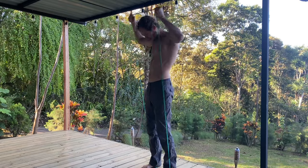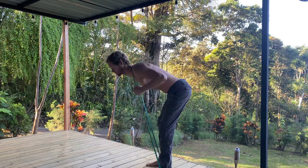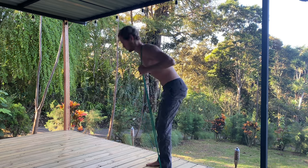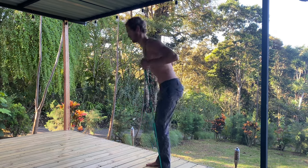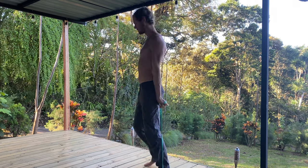Now we go into my favorite back exercise: banded good mornings. I did about 20-25 reps here. I'm not going to failure — this is a supportive exercise. It hits the entire back side of your body, from the bottom of your neck all the way down to your hamstrings and the back of your legs. Very good to strengthen and stretch that posterior chain. A very great exercise overall.